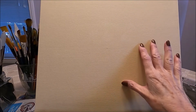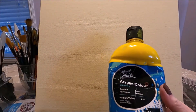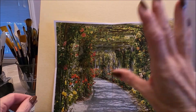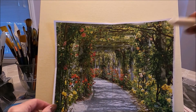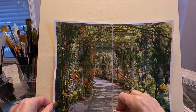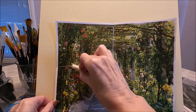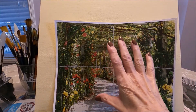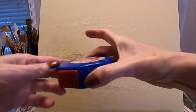Today I'm working on an 11 by 14 canvas board, which I have toned with white gesso and a couple of drops of Medium Yellow, which is the yellow I'm going to be using for this painting. This is my reference photo, and to sketch this onto my surface, I'm going to divide it with white chalk in the center here and again here.